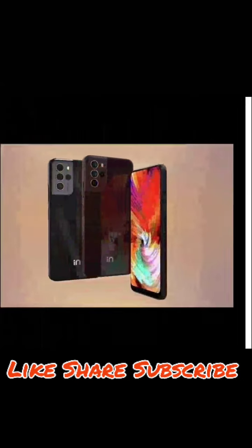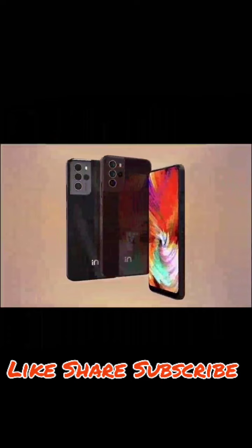Welcome back guys! Micromax has launched a new smartphone after a long time — the Micromax IN Note 2. Today we will know the specs, performance, and all details.